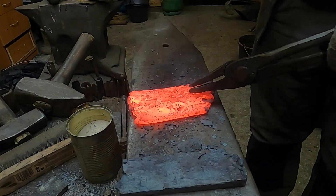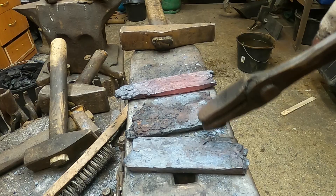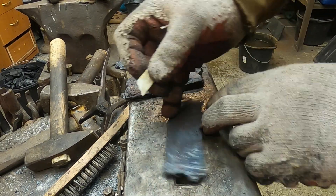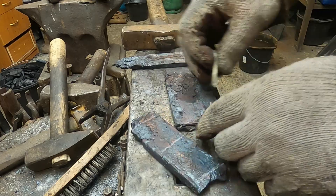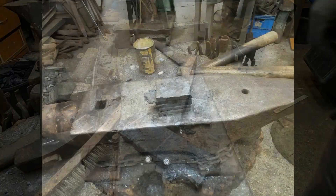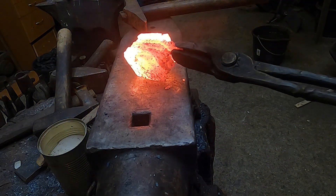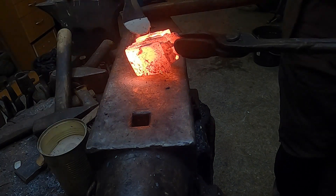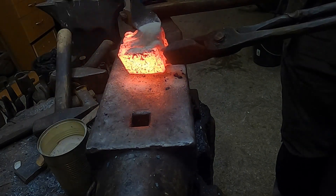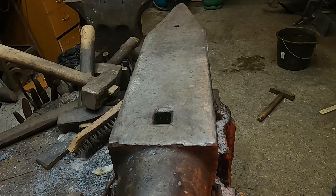This is an example of when I'm going to use sandstone. I prepare the welding billet. Now I need to weld it together, and again I use fine grain sand as a flux.